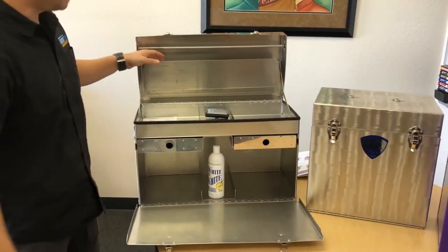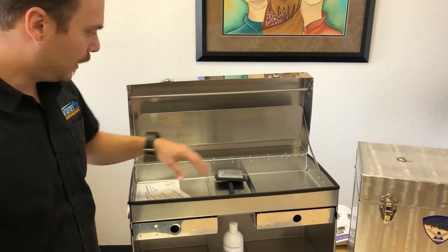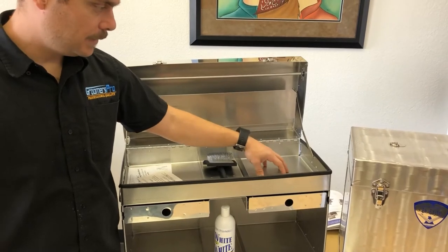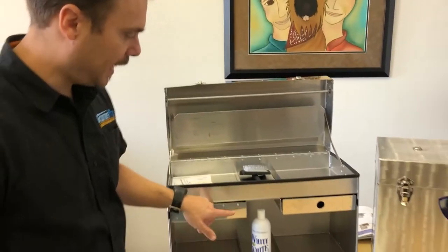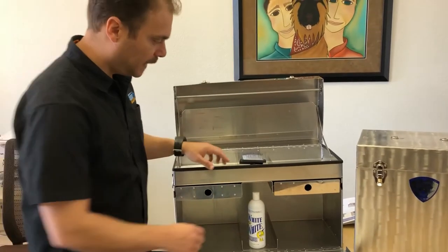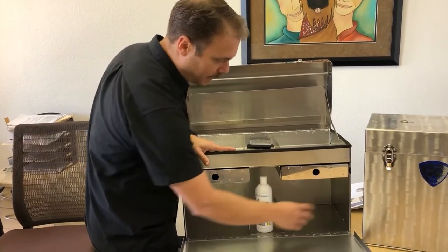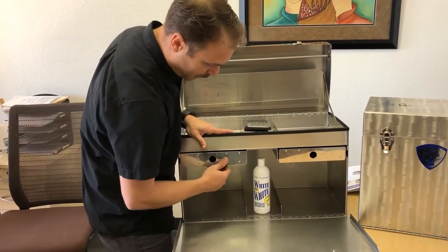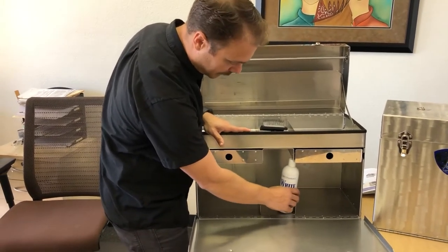Right here is a great place to put your magazines or any kind of towels you need. Right here you can fit your brush and all your other scissors or whatnot. This is a standard because it has two drawers. The deluxe will have three drawers down the middle — that's nice because you have a little extra room for your cosmetics. My white and white bottle fits perfectly right down the middle, and it's got this holder in here so it's not bouncing around.